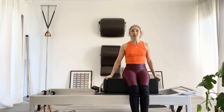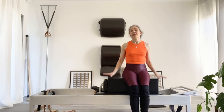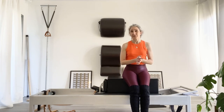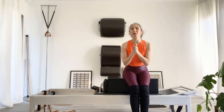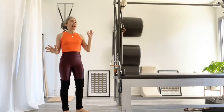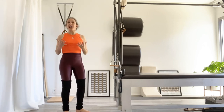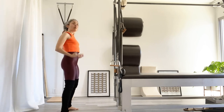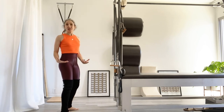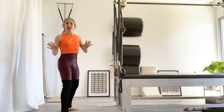These are three exercises that can really use a strong foundation when you put them on the reformer. People may do exercises all around the studio before they experience the full expression of the teaser, the stomach massage, and the short box series. Now let's take the half roll down to one more place — we're going to look at a standing exercise at the Cadillac for a big finish.